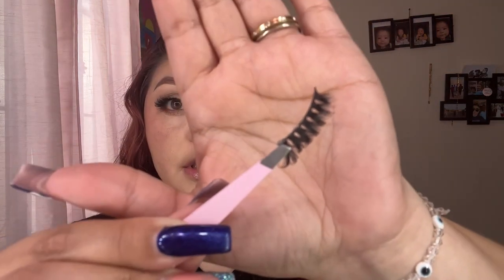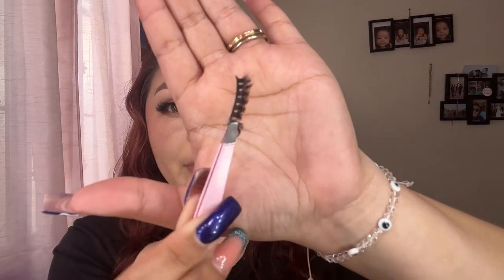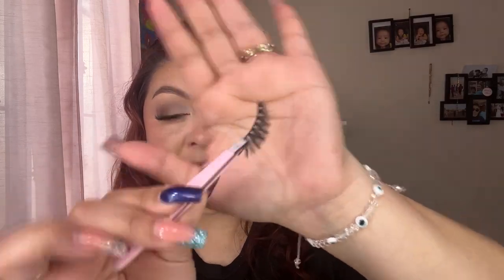First lash officially down and glued. I'm not going to lie — it was a little difficult to stick the inner corner because the lash band is really thick, and I personally do not like thick bands at all. The lash looks cute but the band is so thick. I feel like you can really tell where it ends and where it starts.